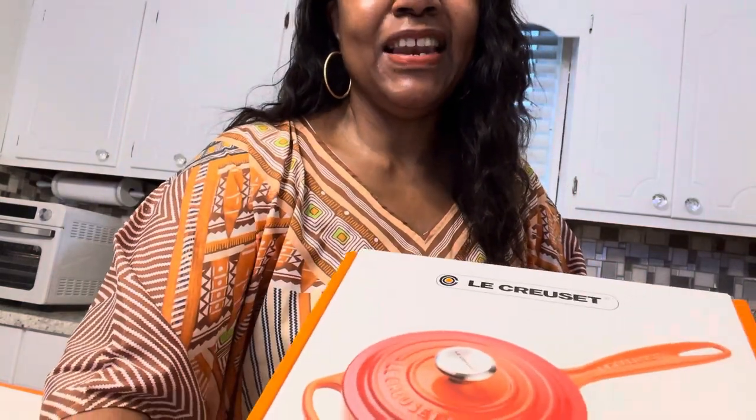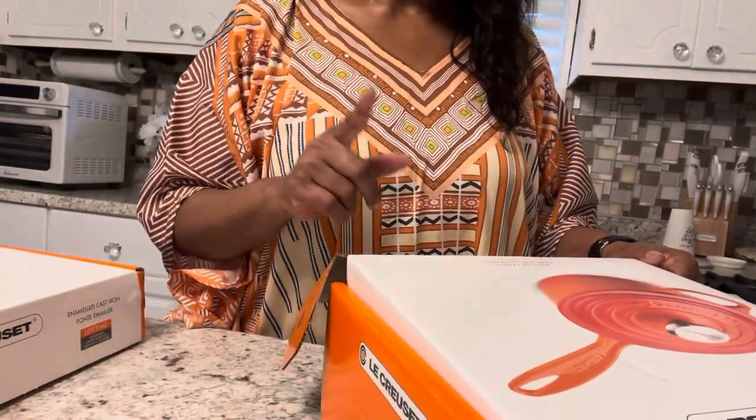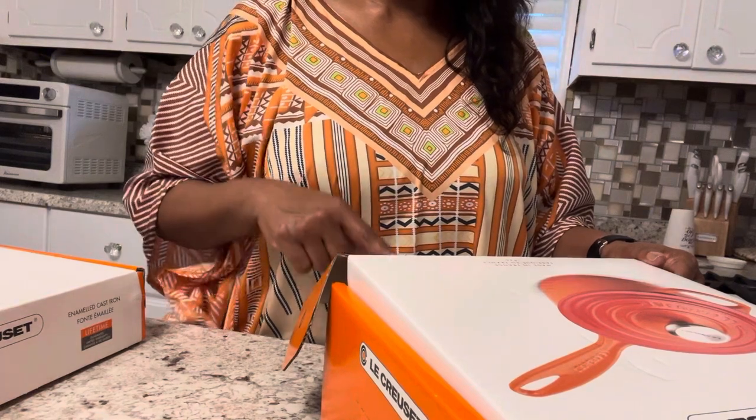Anyway, let's get started. I'm excited today because I told you guys I was coming back with my Le Creuset. I'm so happy to get this, and I was going to open it up but I said nope, let me just wait and open it right here in front of you guys so you can see exactly what I got.